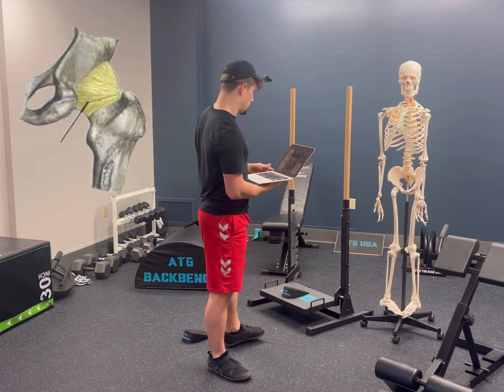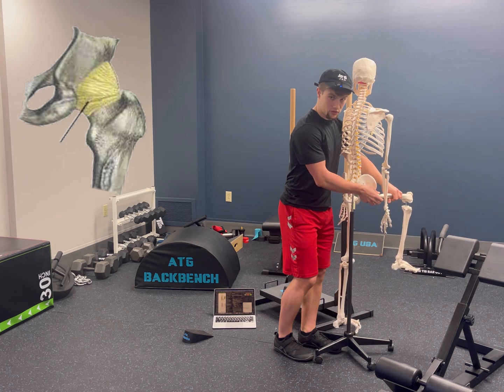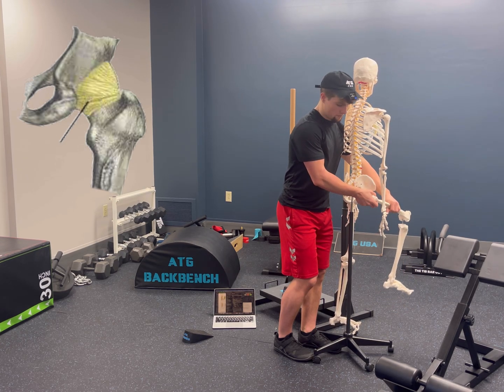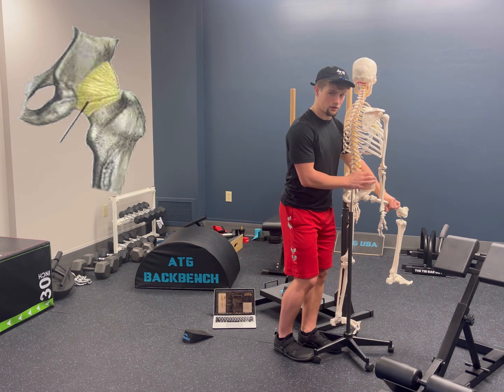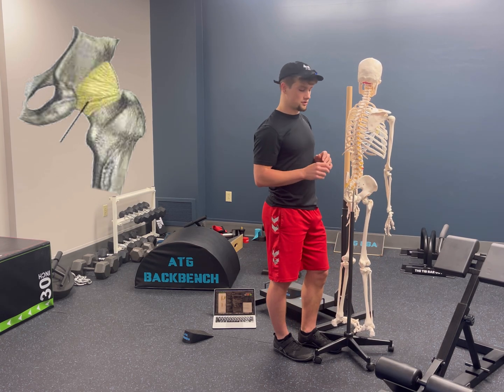We're going to open up the posterior hip capsule with the reverse hip thrust. The posterior hip capsule refers to the band of connective tissue on the back of the hip that is responsible for allowing hip flexion. If you don't have enough space in this joint, you can have more pressure on the hip, more pressure in the back, or pressure in the knees. So we really want to focus on opening up that structure.